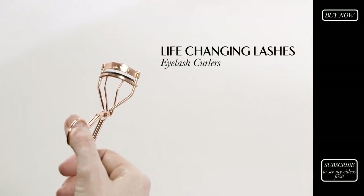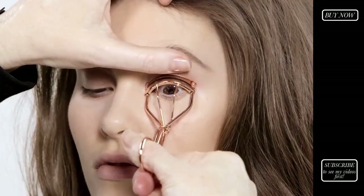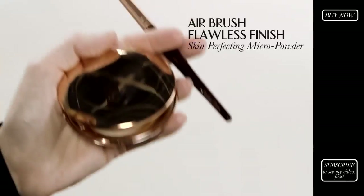Next I'm going to use my life-changing eyelash curlers. Get right in, nestle and hold that. Get right down to the base of the lash and that will instantly give the eye a lift. It will open up the eyes and make the eyes look instantly bigger.